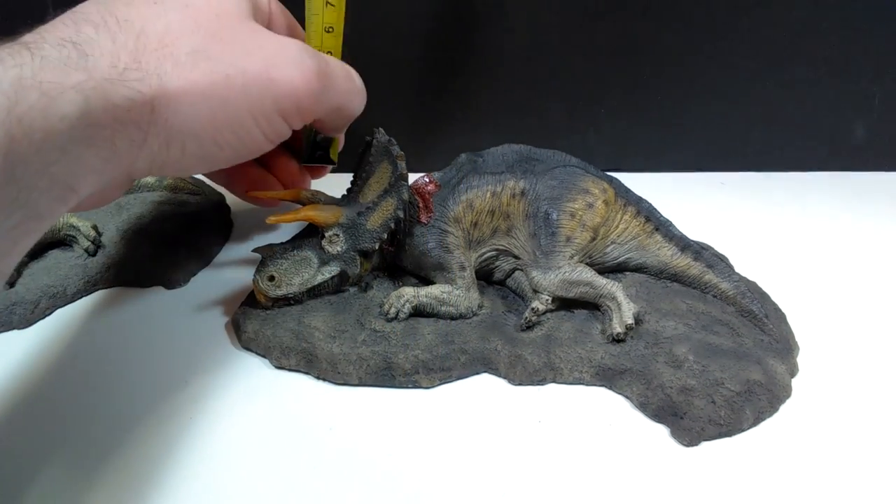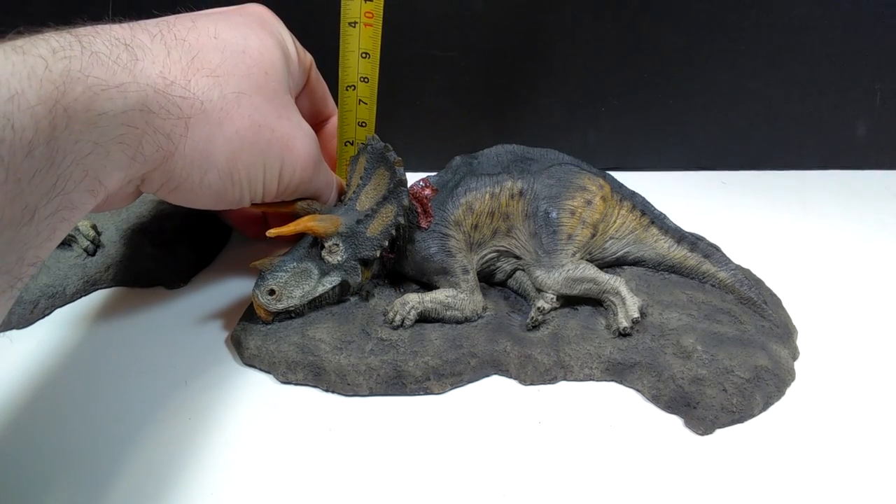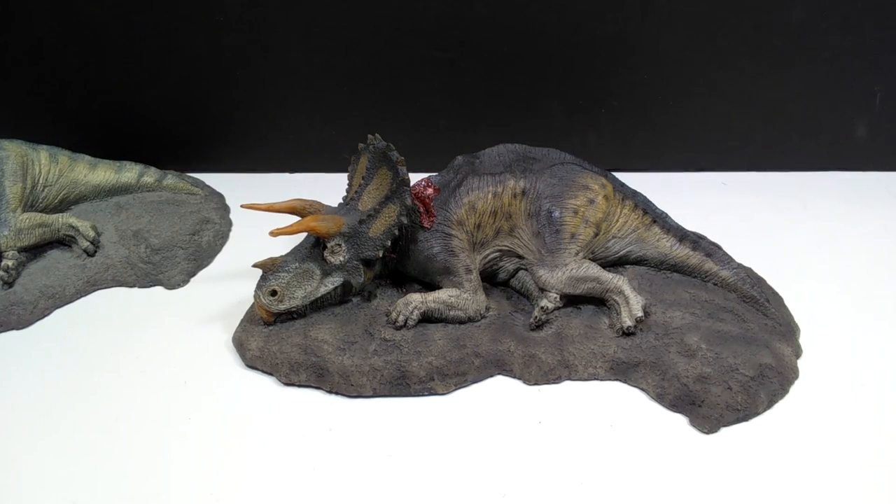Maybe if I go behind it, it'll show a little better — you're looking at a little over two inches, maybe almost two and a quarter inches, or about six centimeters somewhere in that range.